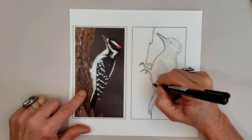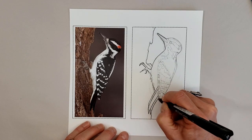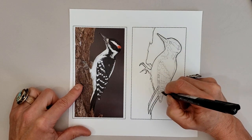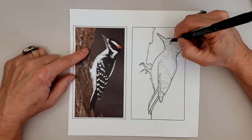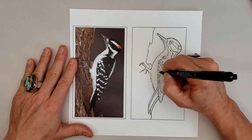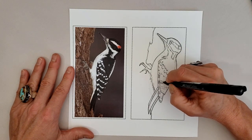Outlining all the bird and the patterns, fast forwarding through while I outline the entire bird in permanent black ink pen, then emphasizing all those internal feather patterns which are fairly unique to the species.